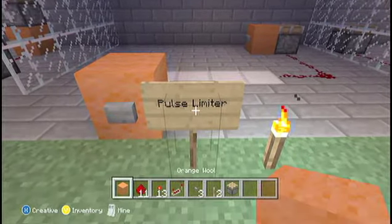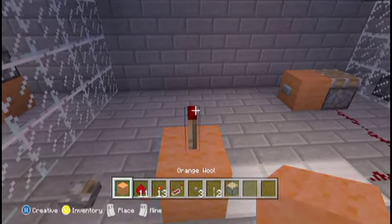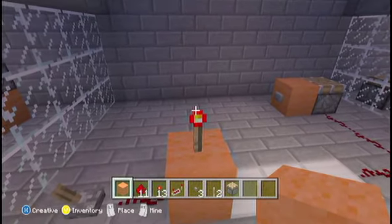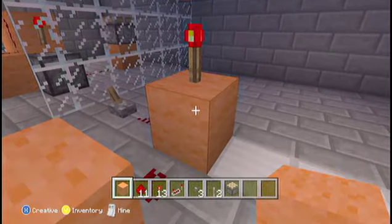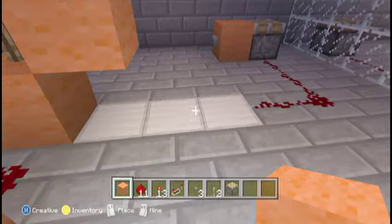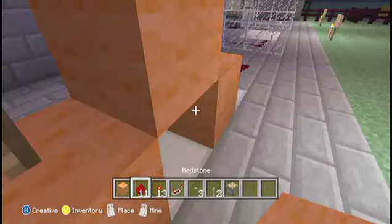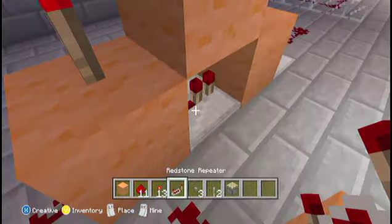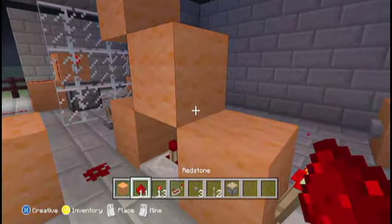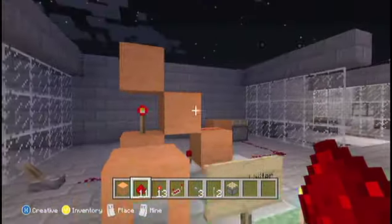Next is a pulse limiter. What this does is it takes a pulse and thins it, or it can make a lever do a pulse. So what you do: block, torch, block. You get a block in the direction you want, a block on the floor there so it looks like a little staircase. You get your repeater, place it in the middle there and make sure it's on three ticks — I'll explain why later. Torch on the end and run your redstone on the top so the torch is depowered. And that's basically it.